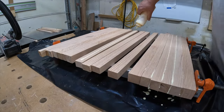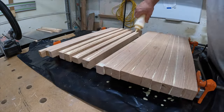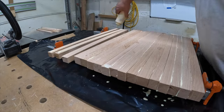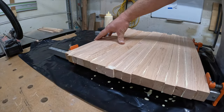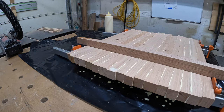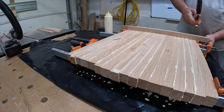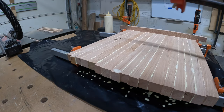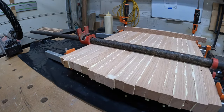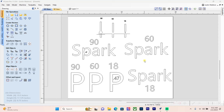The benefit of this, especially when staining oak, is you lose that cathedral grain and you get a more consistent color on your project. You can see that in the beginning of the video. I placed some clamps on the glue-up to try to keep it as flat as possible, making sure I have good clamping pressure across the whole blank.